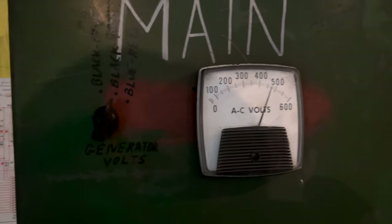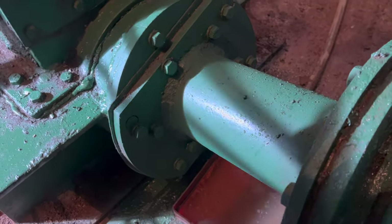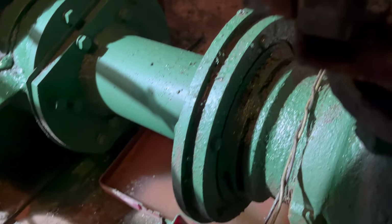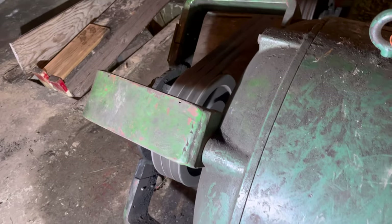There we go. I don't see any leaks here. This one thing is leaking, but it's always leaked. And there's a high-pitched noise we're hearing.